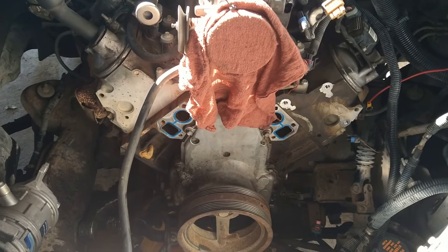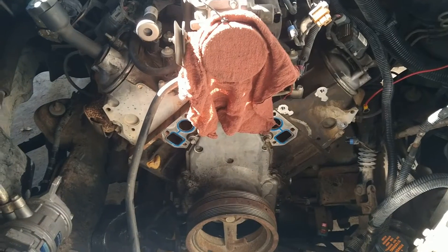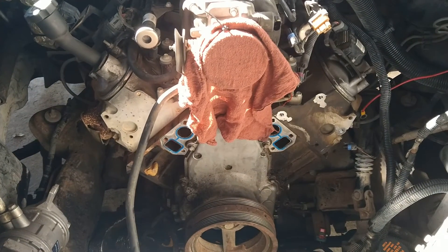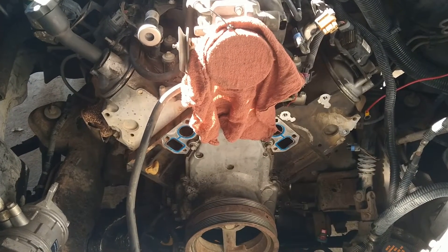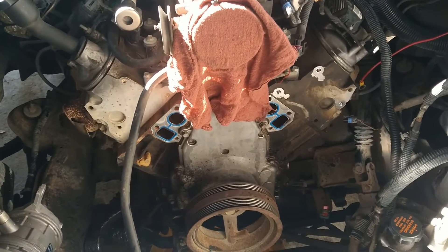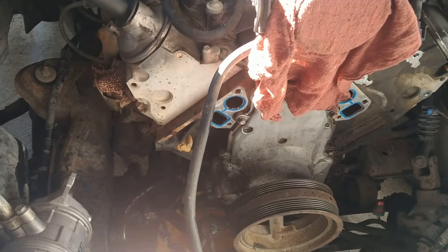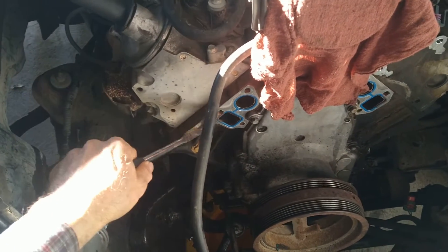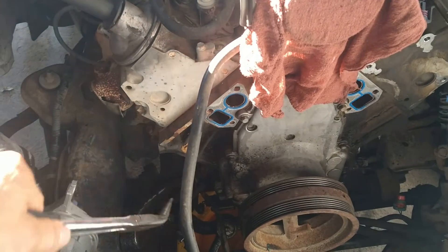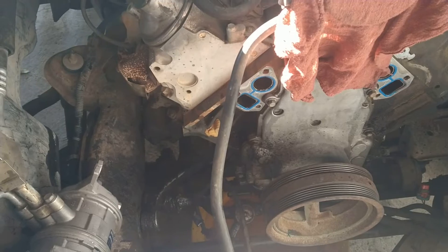Alright, the fun has begun. This is a 2002 Chevrolet with the 5.3 liter LS Vortec. This is the cast iron crankcase for the flex fuel, so you can run ethanol.